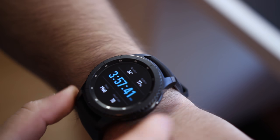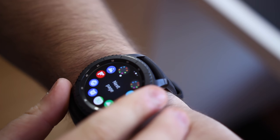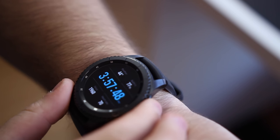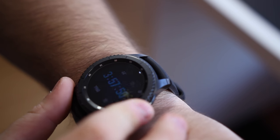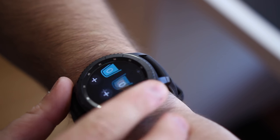Samsung's Tizen is a feature-packed OS, but it works really well on the Gear S3. Everything is well-optimized for the circular display, and the features you need come up when you need them. We go further in-depth on this software in our written review, but in this video, I'll highlight my two favorite features.